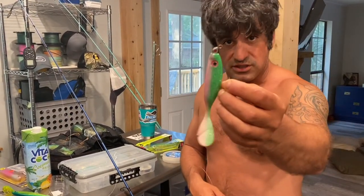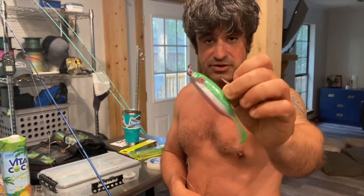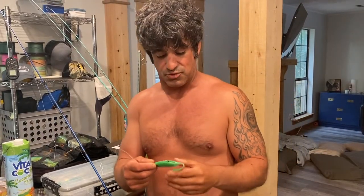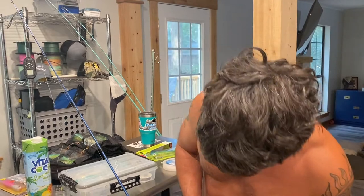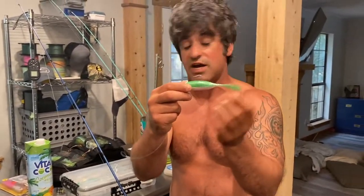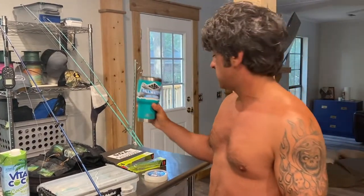I'm using a little eighth-ounce jig head — I think it's an eighth or a sixteenth, but let's call it an eighth. It has a weight on it and it has a hook — that's all I know. Don't over-complicate fishing, guys; people make it harder than it needs to be. I'm not sure if Mark from DOA changed the name, but these were the airheads — you can get them at Palmetto State Armory.